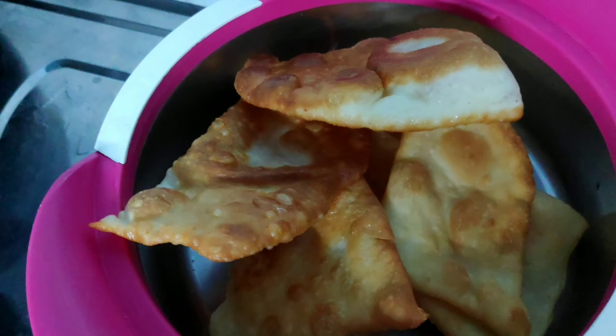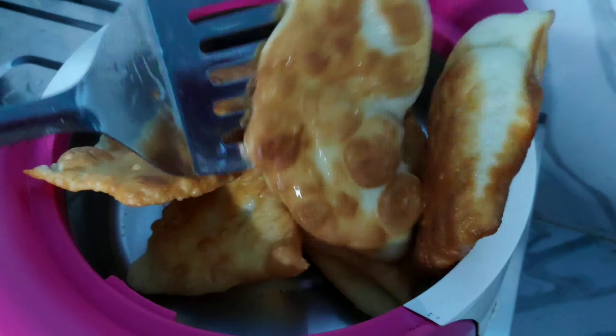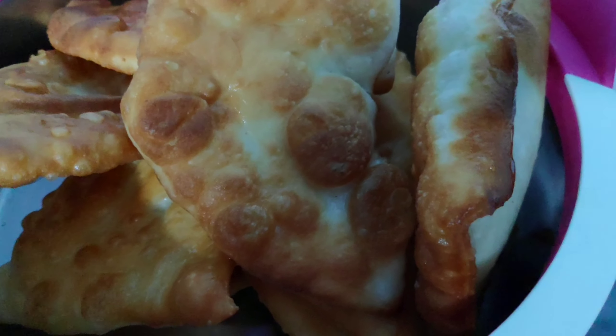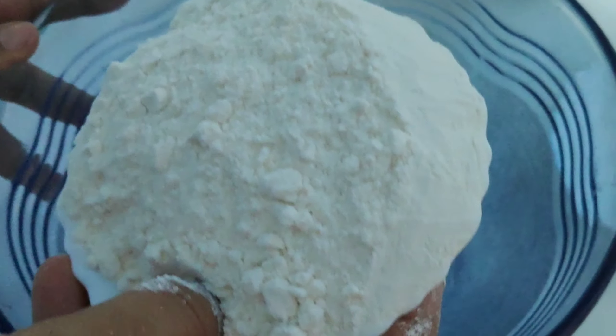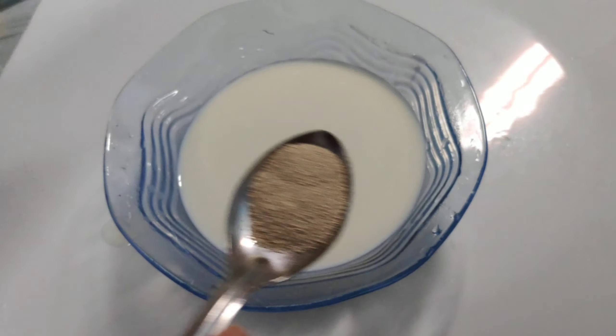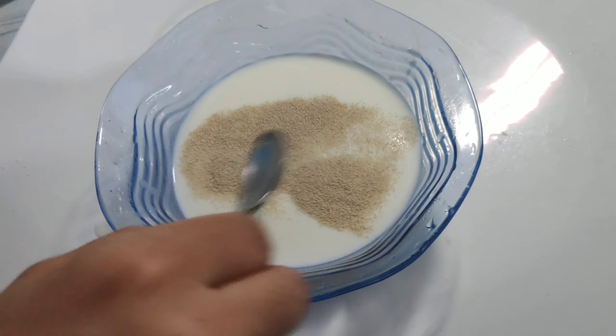We are ready to cook our food. I am using 2 cups of maith, 1 cup of maith.